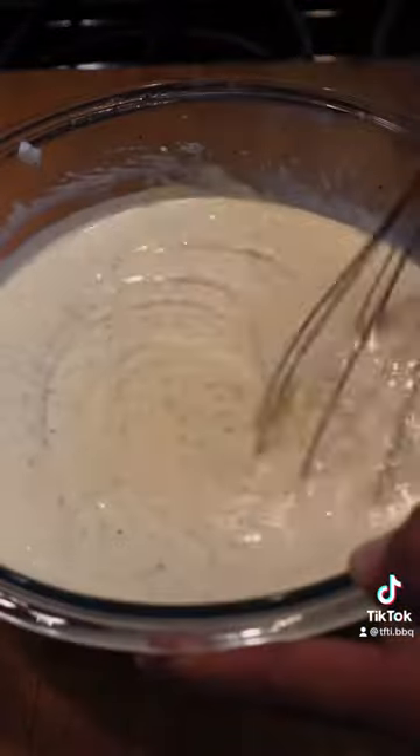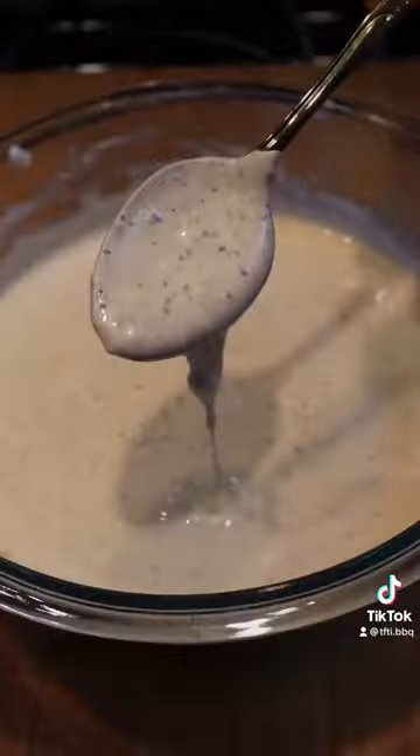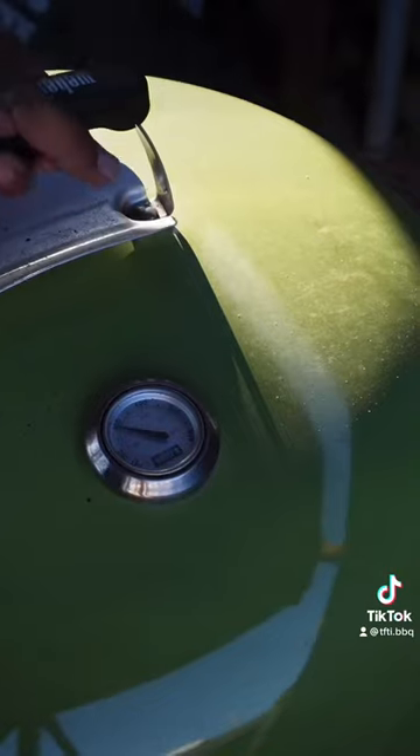Honey, smoked paprika — and yeah, I like it thick. You could thin it out a little bit if you want by adding some more apple cider vinegar.